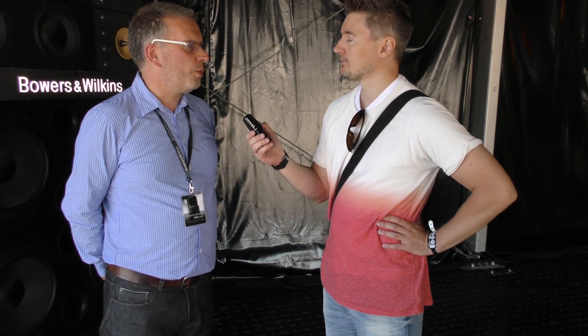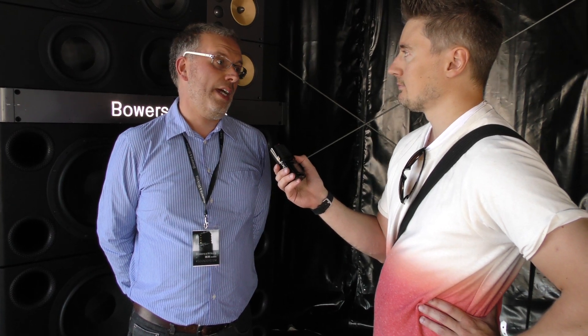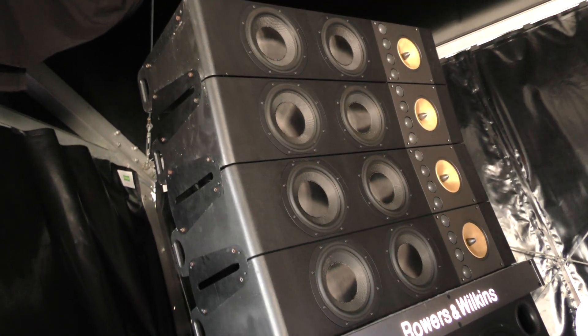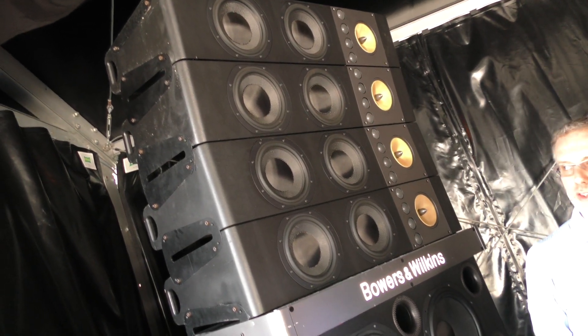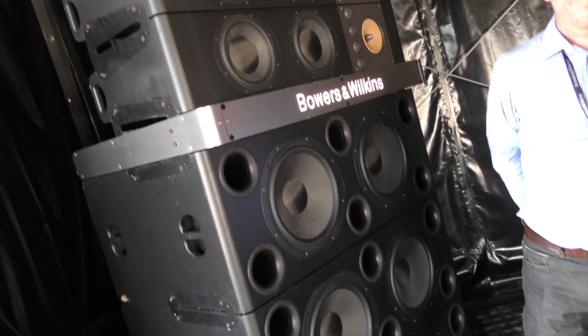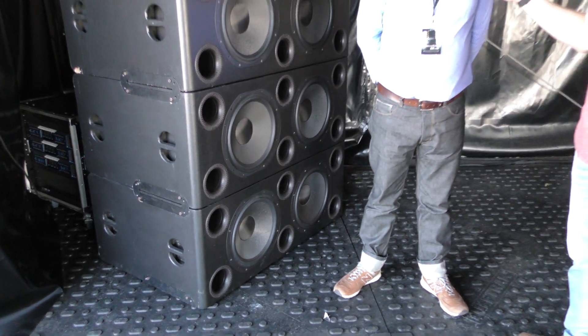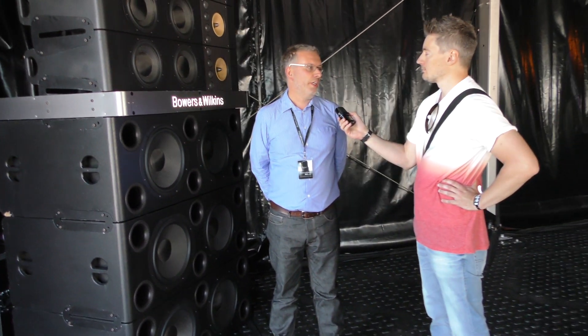What we did is we wanted to show the world the beauty of great sound. Most of our equipment is designed for people inside homes, but we wanted to do something where we could entertain thousands of people. So we built this system behind me, which is based on our signature acoustic technologies. We just hit the zoom button and made it big enough and powerful enough that it can make great sound for around about a thousand people in a festival.